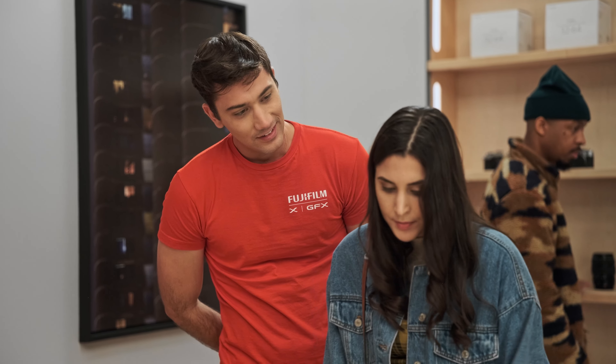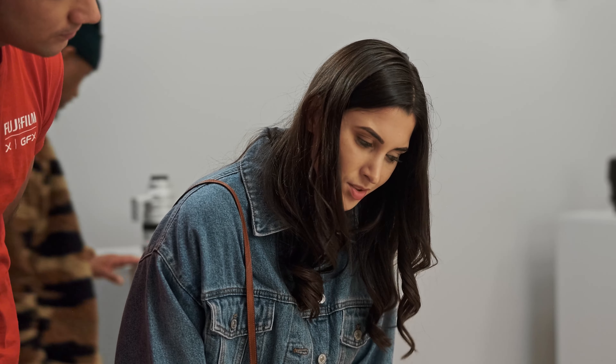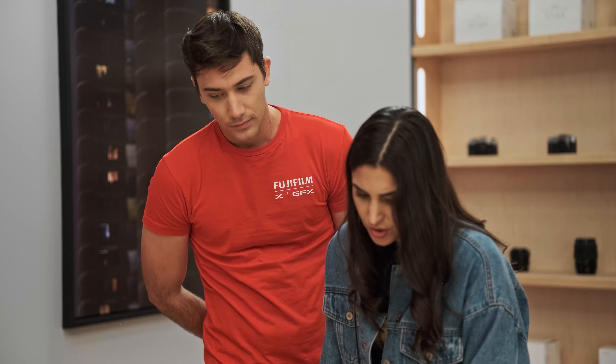Need some help? Hey, yeah. I'm just looking to update my kit with some primes. I'm just not sure which of these 18 millimeters to choose.